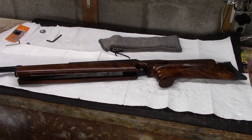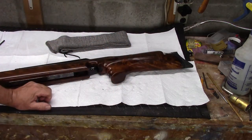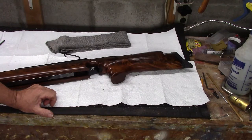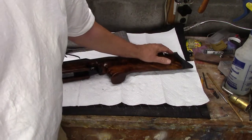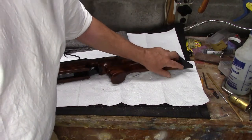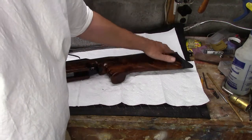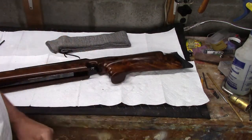The butt pad — I had mentioned on a previous video that it was not a good fit when it came to me. Maybe the length of pull got trimmed so it didn't fit properly anymore. In any case, I took care of it. I didn't want to put it on the 2-horsepower 80-grit belt sander I usually use for shaping butt pads and plates, so I did it by hand with a sanding block and did a pretty good job. I spent a little bit of time polishing the plastic; a coat of oil on it brings out some black luster and I think it's just fine.